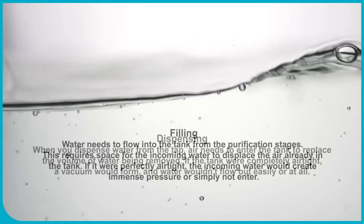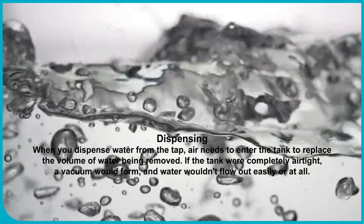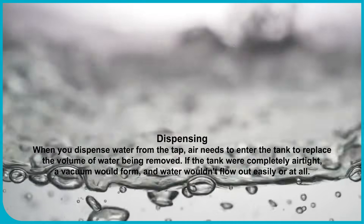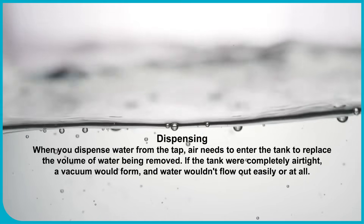Dispensing: When you dispense water from the tap, air needs to enter the tank to replace the volume of water being removed. If the tank were completely airtight, a vacuum would form and water wouldn't flow out easily, or at all.